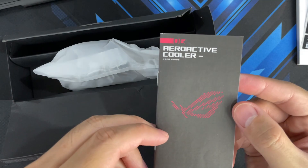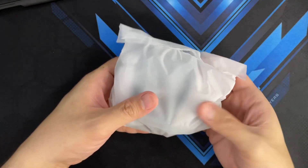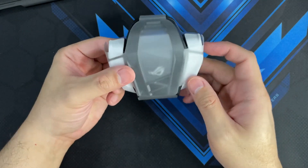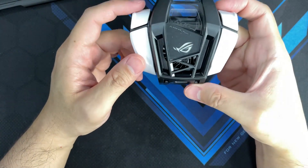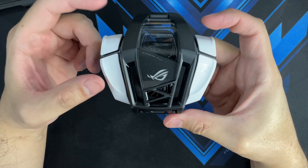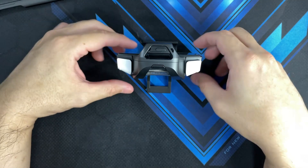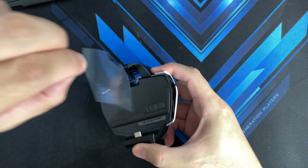You've also got the warranty card, warranty information, and an AeroActive Cooler First Edition user guide telling you what you need to do. Then you get the AeroActive Cooler 6 itself — there is a lot of plastic involved in this unboxing. The cooler is wrapped in protective plastic, so let me peel it off. I do like the design — it has white trigger buttons that will enhance your gaming experience once connected, giving you additional buttons to play with.